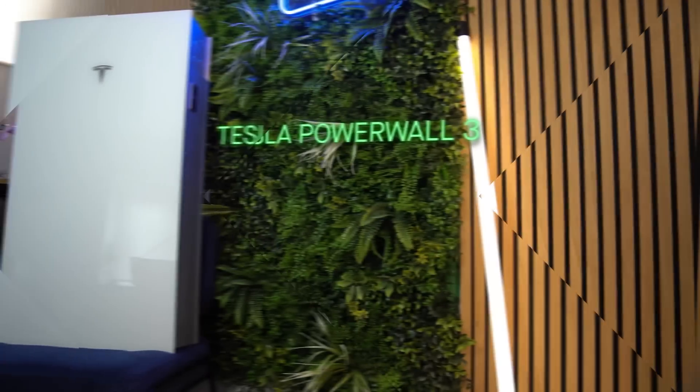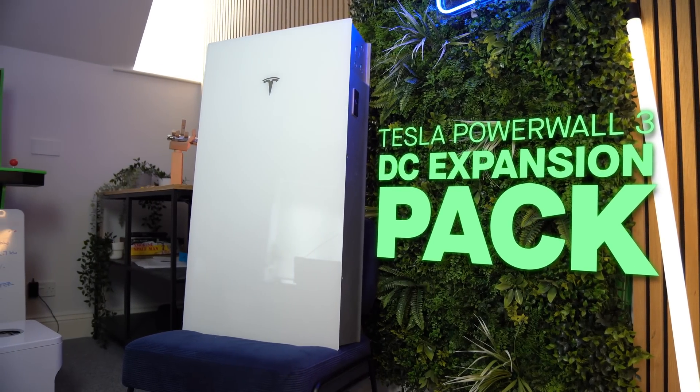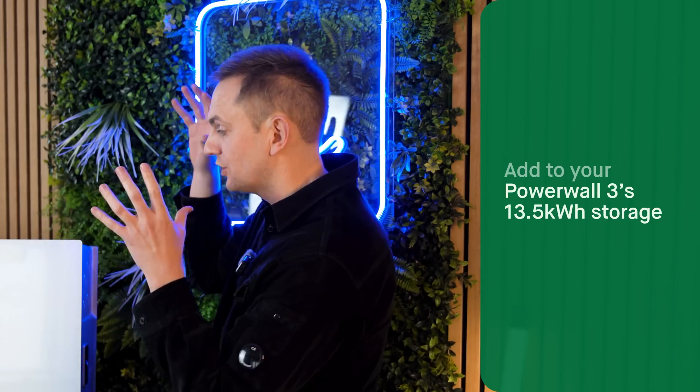Welcome back to another video. Today it's all about Tesla again, but a little bit different because we have here the DC expansion packs for the Tesla Powerwall 3. If you have a Tesla Powerwall 3, or you're looking at buying one and you want greater storage than the standard 13.5 kilowatt hours, you can do it with this — a DC expansion pack.